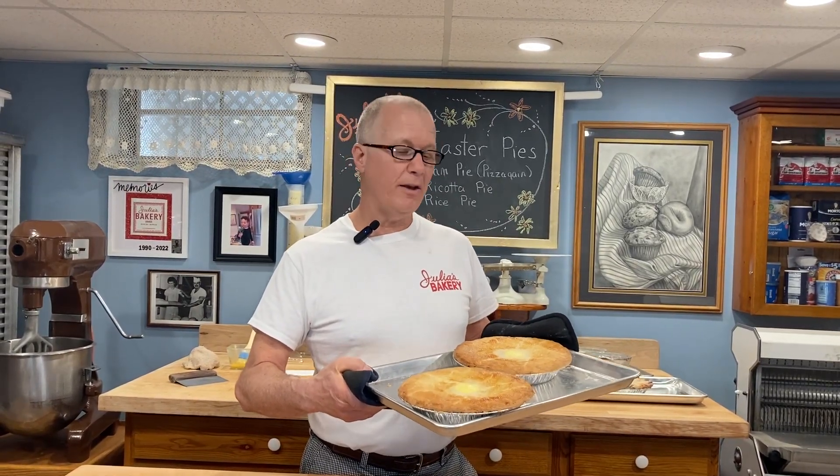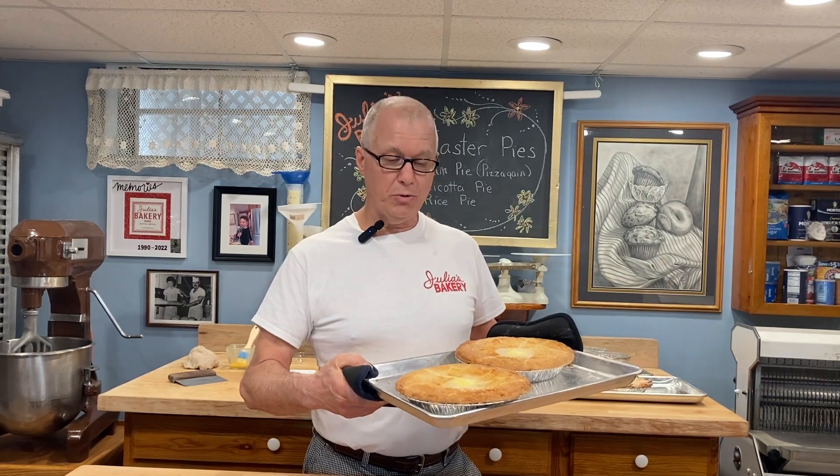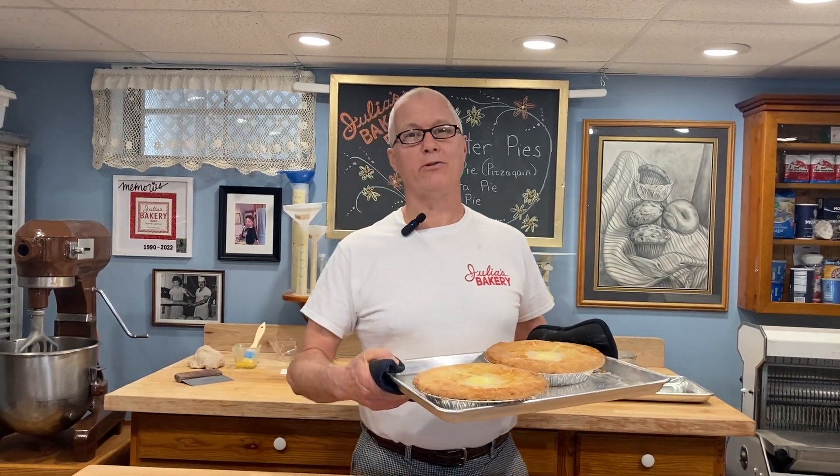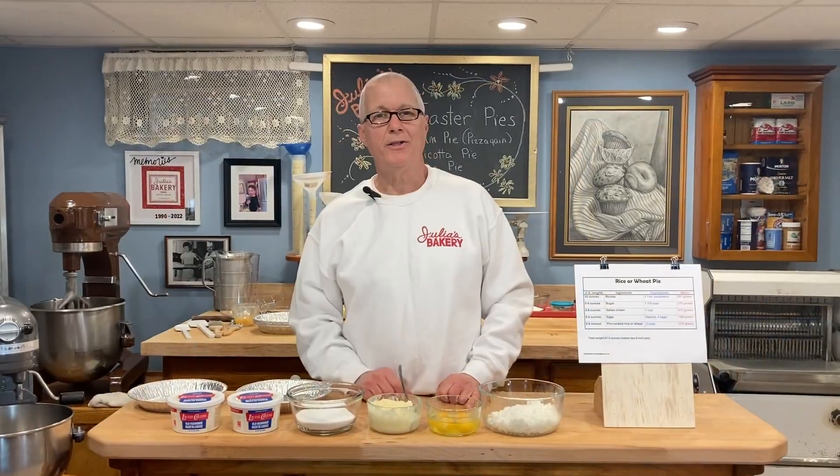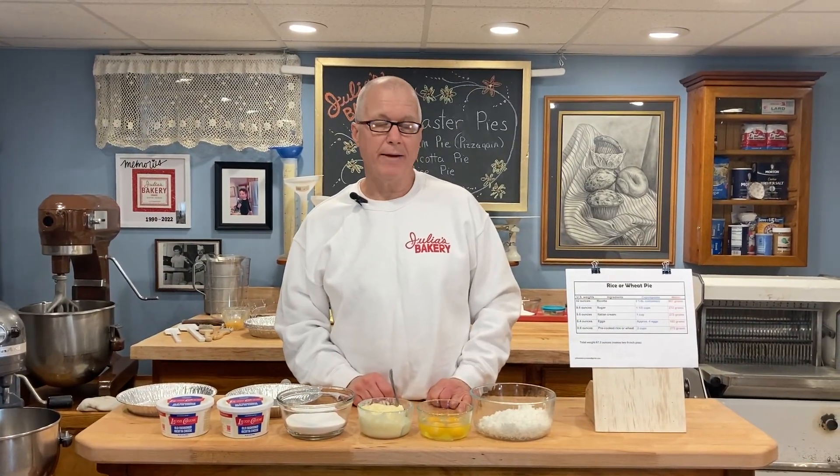These Easter rice pies are fresh out of the oven and I'll show you how to make them. If you do decide to make them, there are two videos you should watch first — one is the recipe for how to make the dough, and the other is the recipe for how to make the Italian cream, which is a component of this recipe. This is going to be the recipe for rice pie.